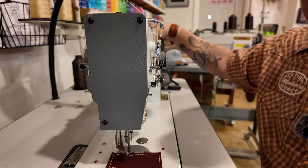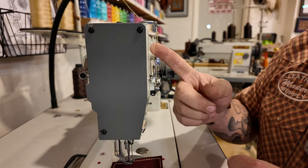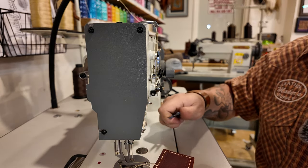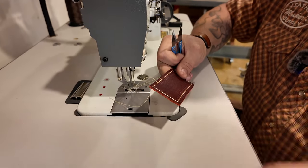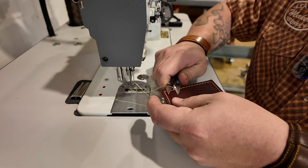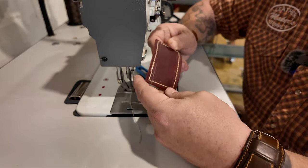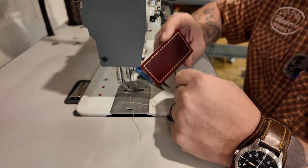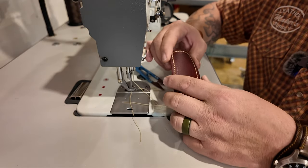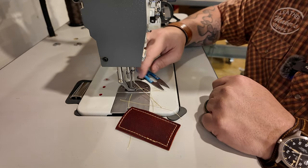I'll run my hand wheel until I know the take-up arm has gone all the way back up, lift my presser foot, pull that thread out a few inches, and pull my project out from under the machine. Then just snip it off. That is the basics of starting and stopping your stitch, or going all the way around a project. We're going to do another video in just a minute and talk about different seams and how they work, so play the next one if you want to see more.